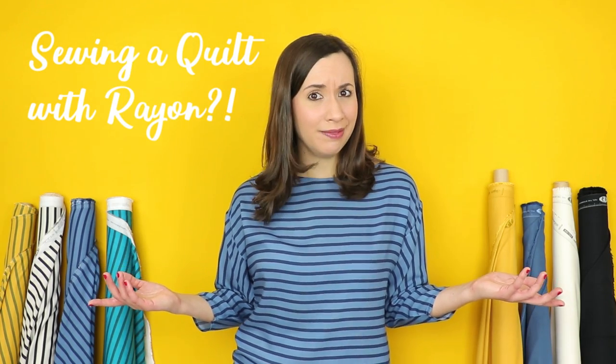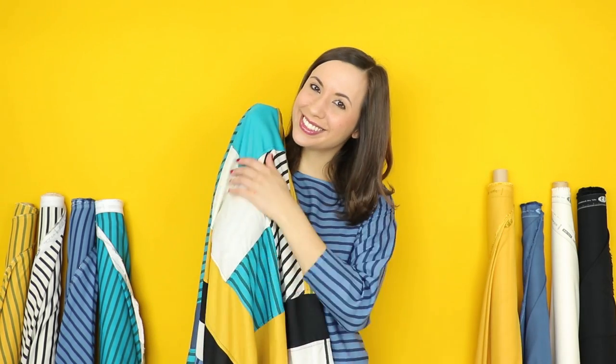Sewing a quilt with rayon? Yup, you heard me. Rayon fabric is not just for sewing garments anymore. Hey everyone, it's Mellie from AGF. Today I'm sewing a quilt with my favorite new substrate, AGF Super Soft and Luxurious Rayon.